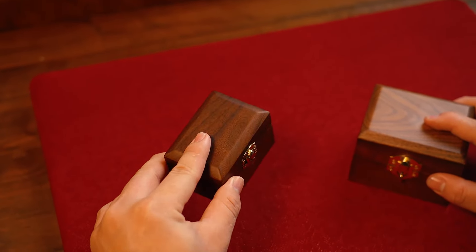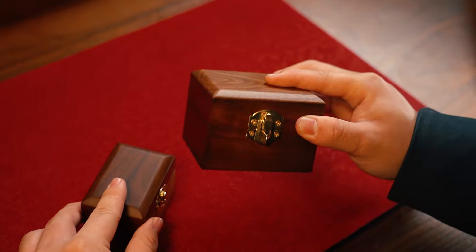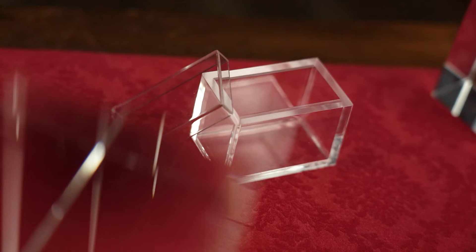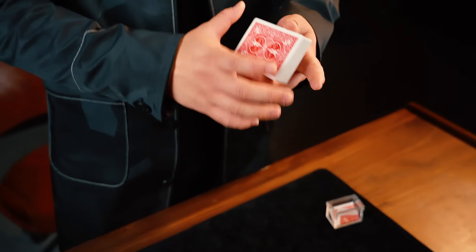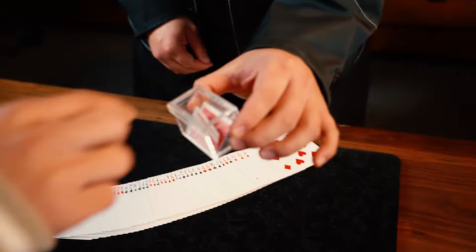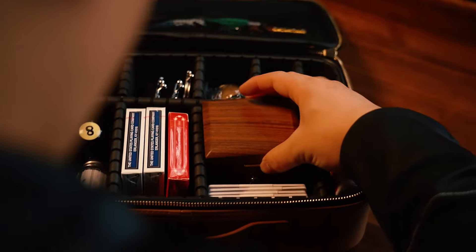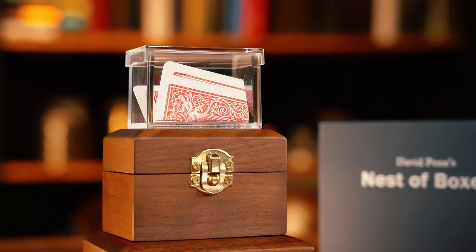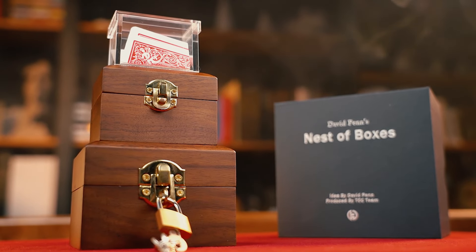Each Nestor Boxers set includes two wooden boxes made from the finest North American walnut, and finally hand-finished by Craftsman. It also comes complete with Mystery Solve 2.0, which you can naturally use for the amazing Nestor Boxers effect, but you can also use it separately. The choice is yours. The portable size also enables you to easily carry it around. This is sure to become a new modern classic with a homage to the past.